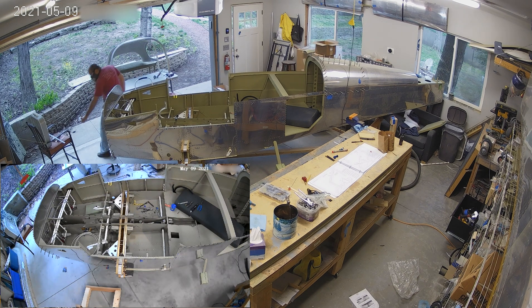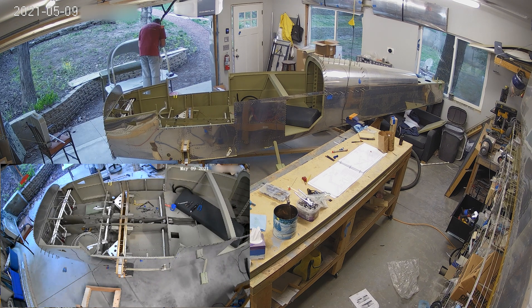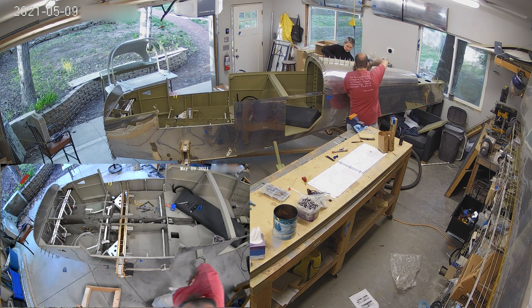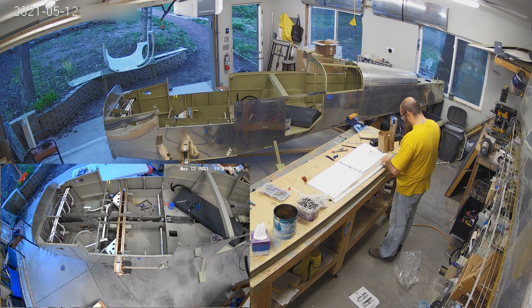So one of the big things that you have to do is sort of fit the door sides, right? If you look at the fuselage right there, you can see that there's that sort of cutout in the middle where the doors go. And the fiberglass edge — I should get a bigger picture of us putting it there.